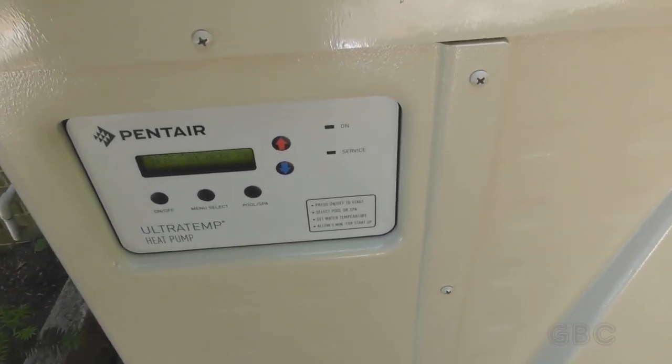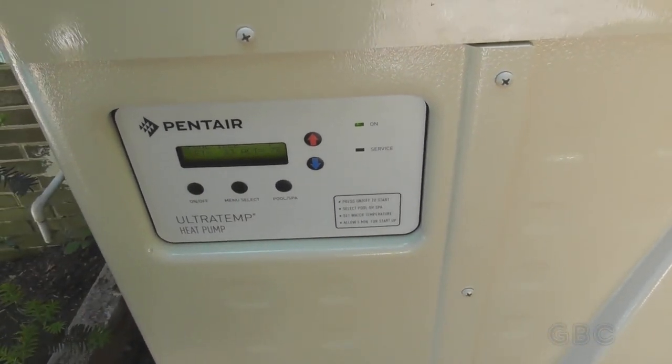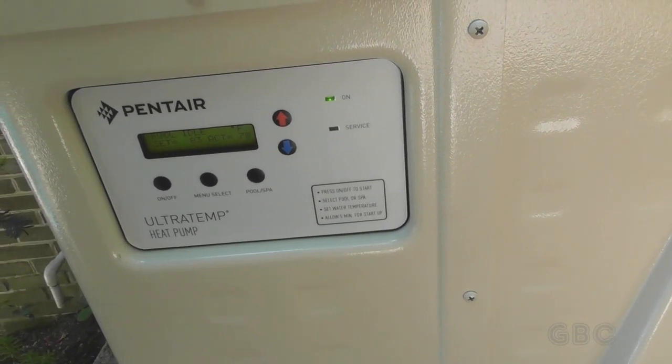I'm going to turn the heater on. It starts and then shuts down because it thinks the pump isn't running.